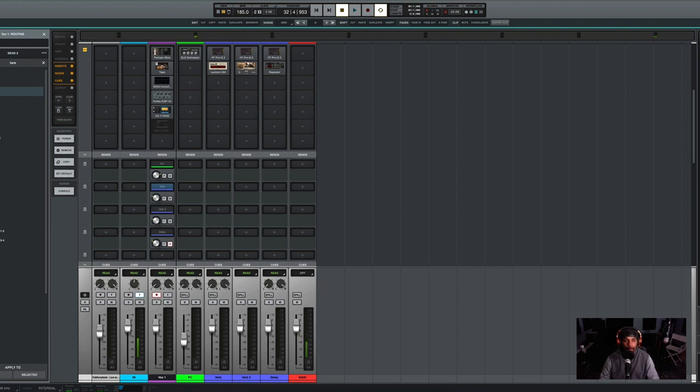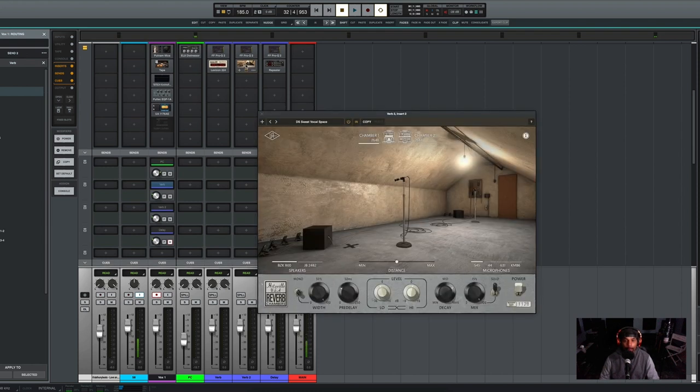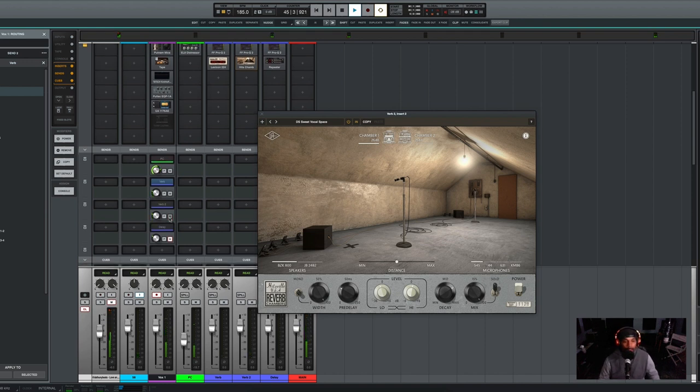I take that EQ and move it over to my second reverb — yes, I use two reverbs — and this second reverb has become my favorite. [Rap verse plays] As you can hear, these two reverbs combined create a perfect space between the vocals and the beat.